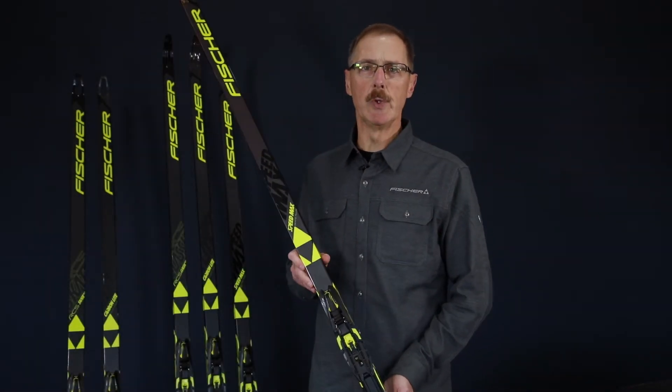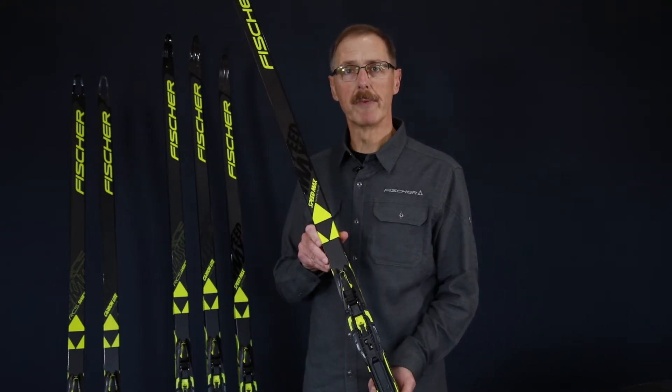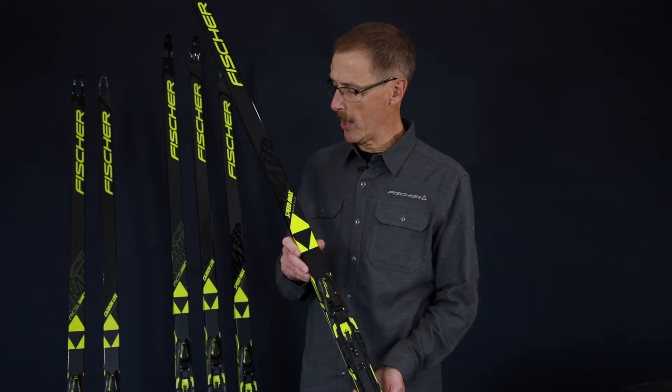Hi, it's Steve with Fischer, and I'd like to introduce you to our race lineup. There are three models in this lineup. The first, at the top, is the Speedmax, which comes in both skate and classic models.